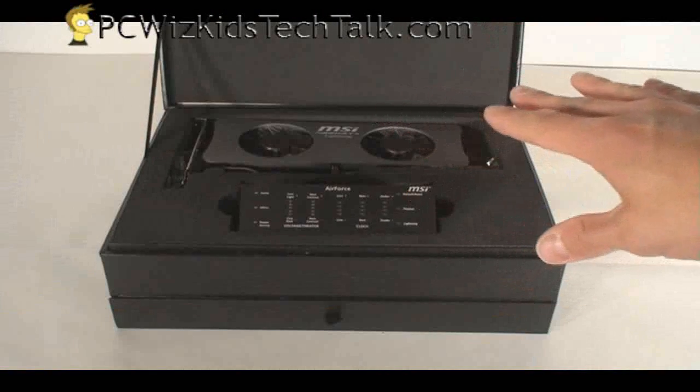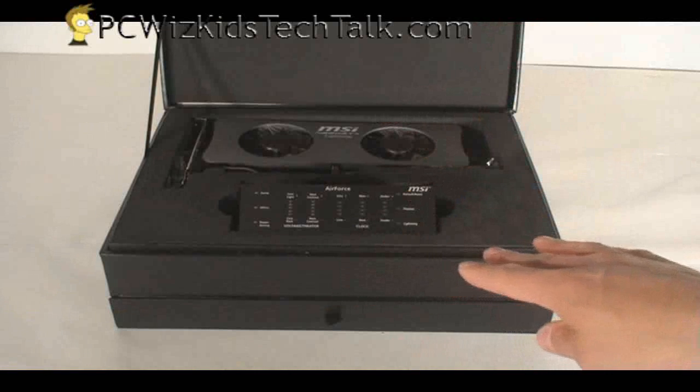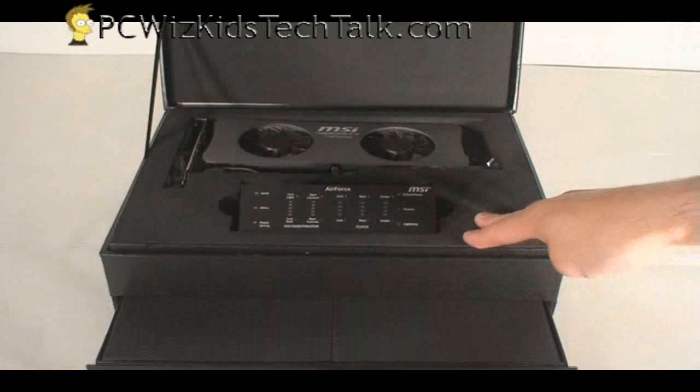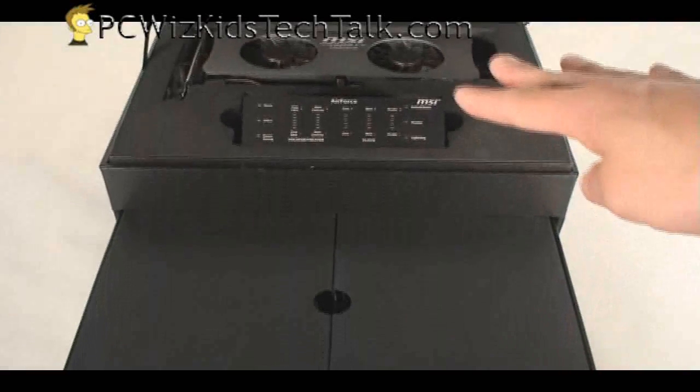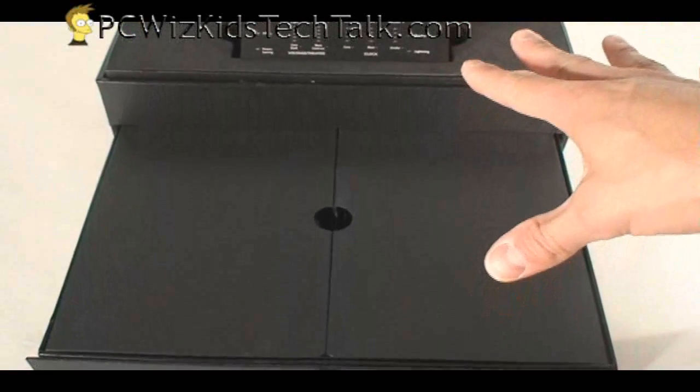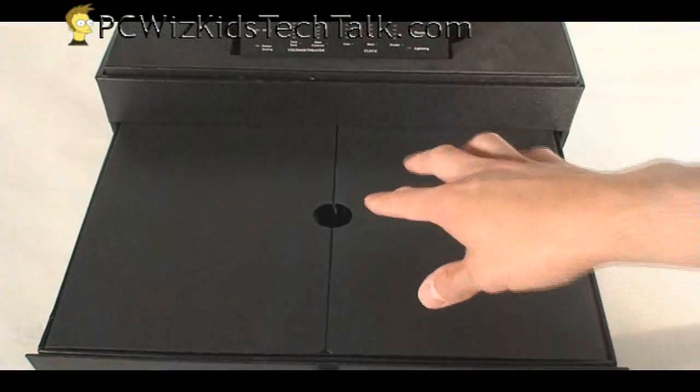Now look at the box. It looks like one of those cases that you would carry your sniper gun inside, with compartments. Here's a drawer that, if you pull out, has all the additional parts that come in the bundle. Let's go ahead quickly and run through that so you know what it comes with.